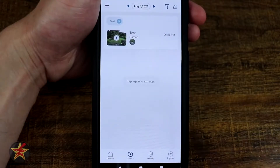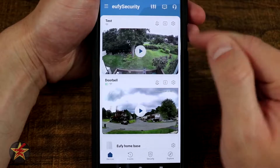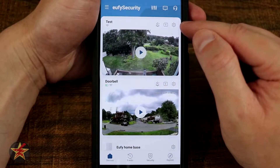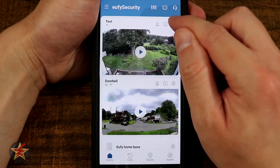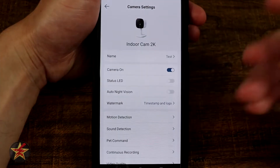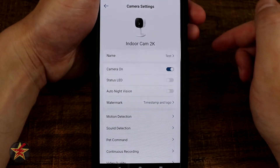Coming back to our homepage with all of our cameras, at the top of my test Eufy camera there is a sprocket or cog icon. Clicking on that will bring you into the settings for the particular camera — in this case, the Indoor Cam 2K.